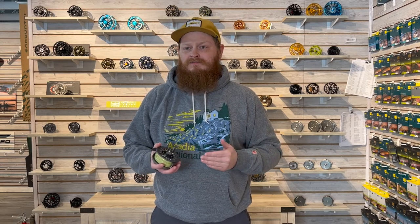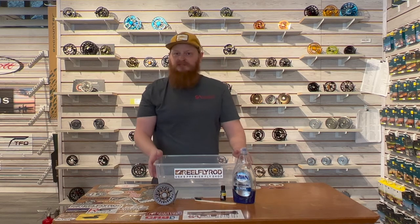Before performing any maintenance on your reel, just make sure you check your user manual about what kind of lube, if any, you need to use. If you guys have any questions about cleaning or maintaining your reel, always feel free to reach out to our pro staff here at Reel Fly Rod. Thanks again for watching this week's tip of the week — stay tuned and subscribe for more gear reviews and tips in the coming weeks.